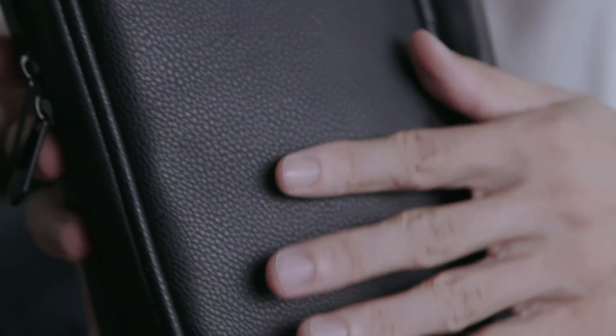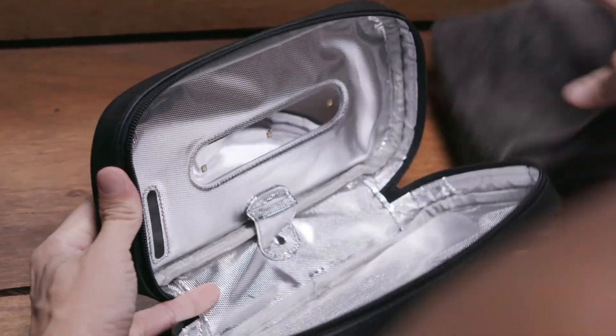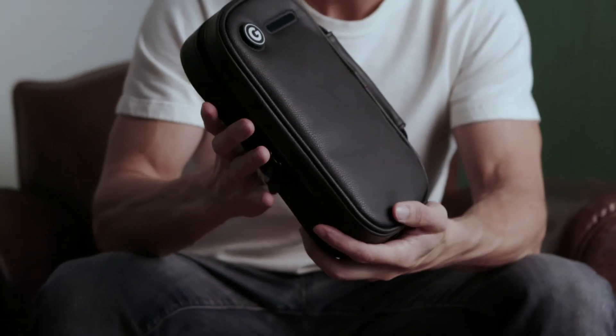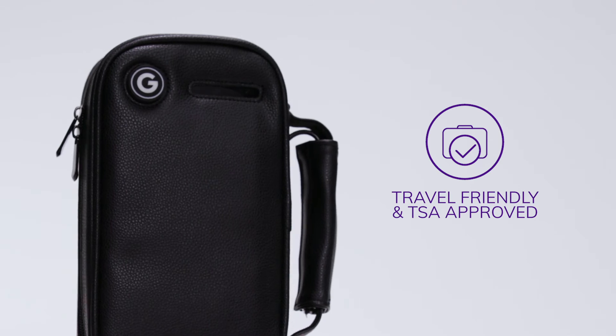Made from premium vegan leather, this bag is highly durable, non-porous, and easy to wipe clean. A convenient built-in power cord allows you to sanitize anywhere. Thanks to its clever design, the UV bag is feather-light and TSA-approved.